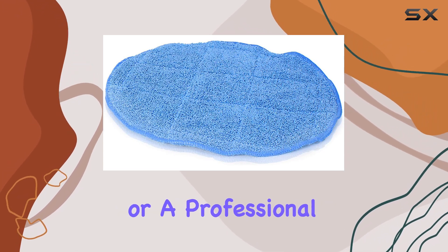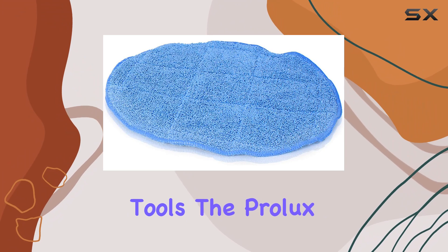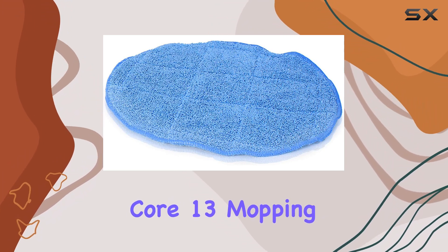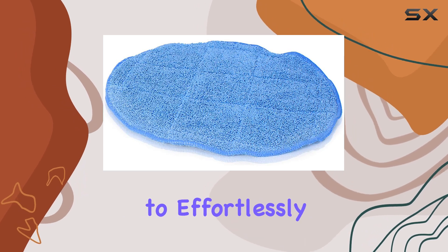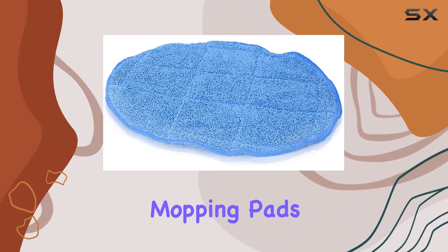Whether you're a homeowner looking to maintain your floors or a professional cleaner in need of reliable tools, the Prolux Core 13 mopping pads are a must-have. Say goodbye to tedious cleaning tasks and hello to effortlessly clean floors with these top-of-the-line mopping pads.